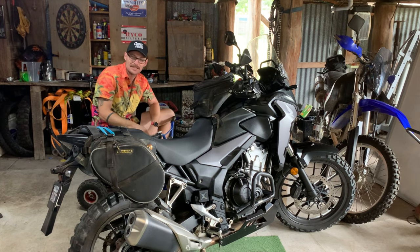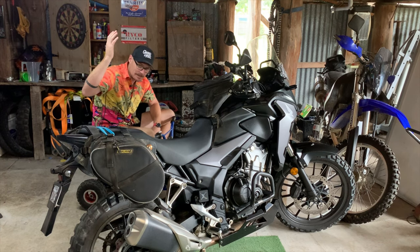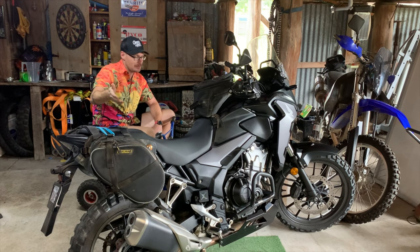G'day legends, welcome to another video. Today we're going to talk about my motocamping kit, specifically what I've got packed to go away this weekend and adventuring on my new-to-me Harpika twin. Let's get into it.